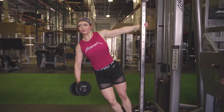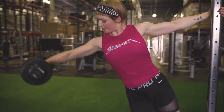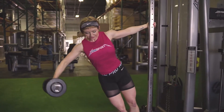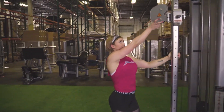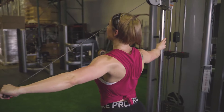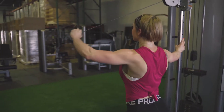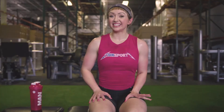Our next superset is going to be leaning dumbbell side laterals. Hold on with one side, hold the dumbbell in the other arm, lift up until your elbow is at shoulder level, and go back down keeping the movement controlled. Leaning allows a little more range of motion so you can go further down. Do eight to twelve reps, then move to the cable for single-arm cable rear delt flies — starting up above your head, pulling with your elbow around shoulder level, stopping when you can't squeeze your shoulder blade anymore. Do four rounds of that superset.